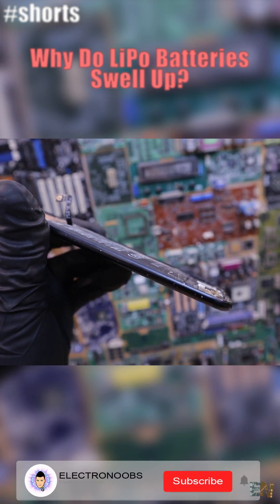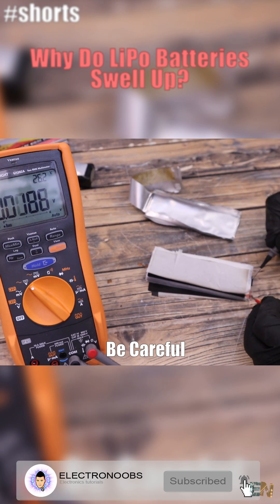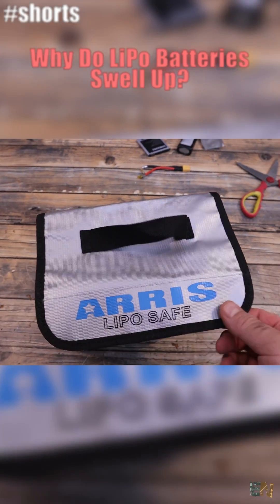It's not recommended to use a battery once it's like this, since the oxygen-rich gases inside are very flammable. To dispose of such a battery, make sure you fully discharge it and then take it to a battery recycling bin.